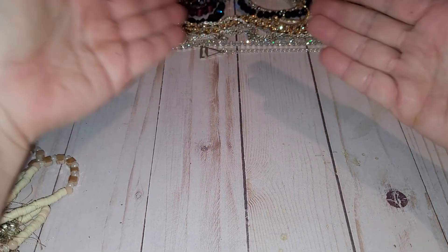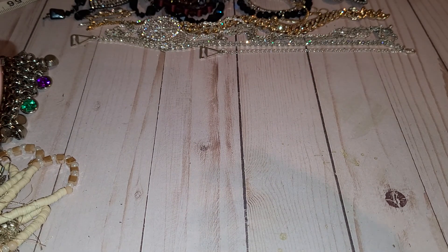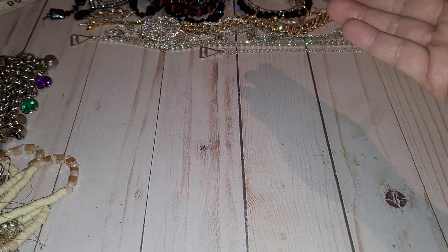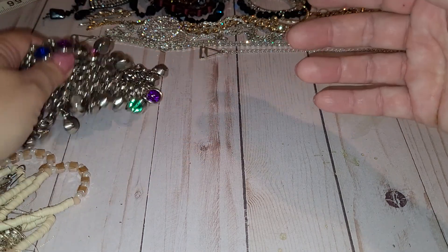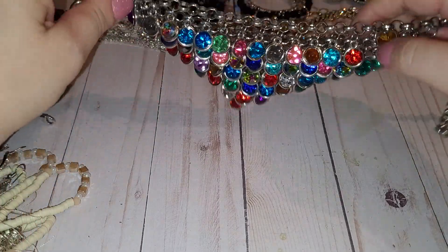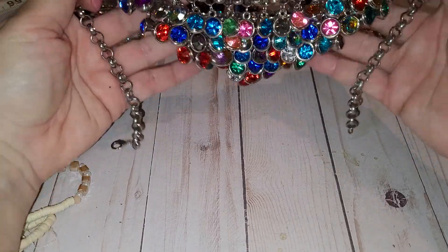By the way, if you see anything you'd like to have, please email me — my email address is on the About Me page on my channel. All you need to do is email me with a timestamp of the item and a brief description. My subscribers always get a discount. Otherwise, if nobody wants anything, I'll just list it on my Etsy shop.